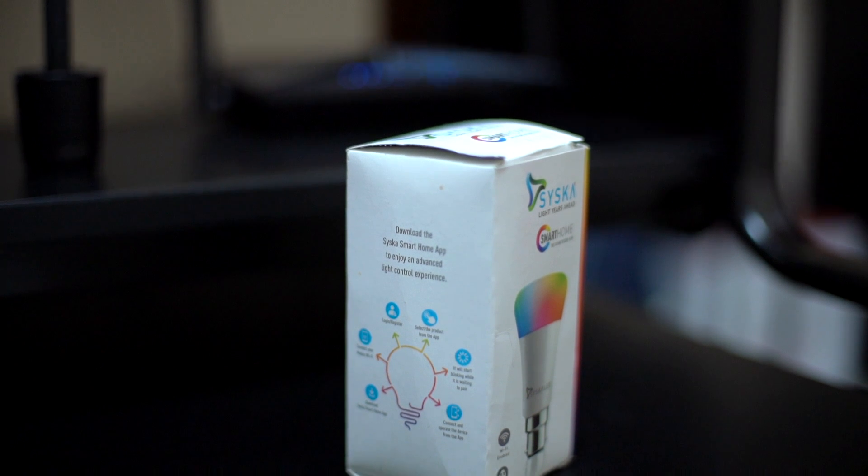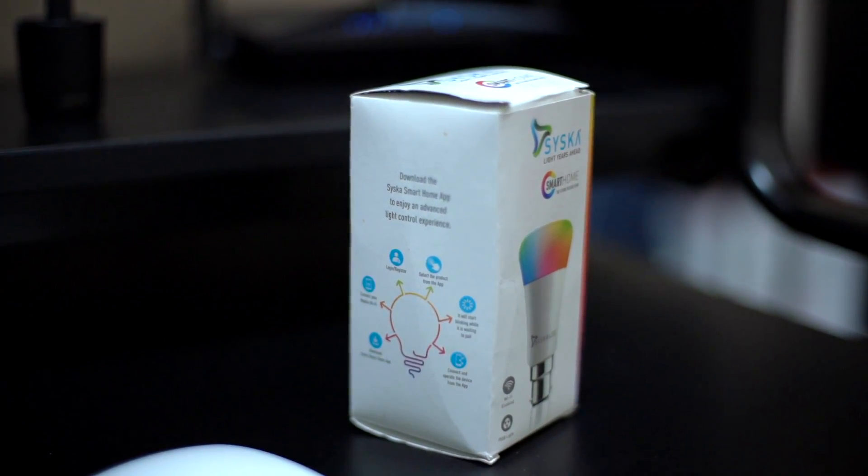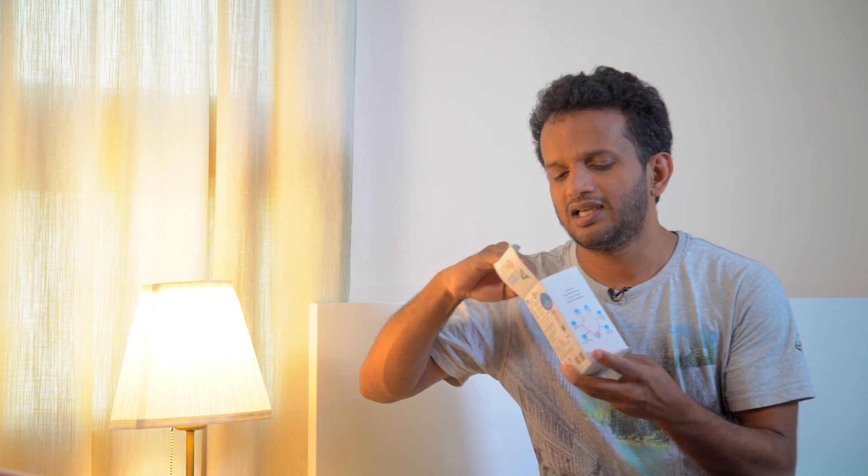This is an RGB bulb. We are going to change the color using our application. You can also change the color using Amazon Alexa or Google Assistant.